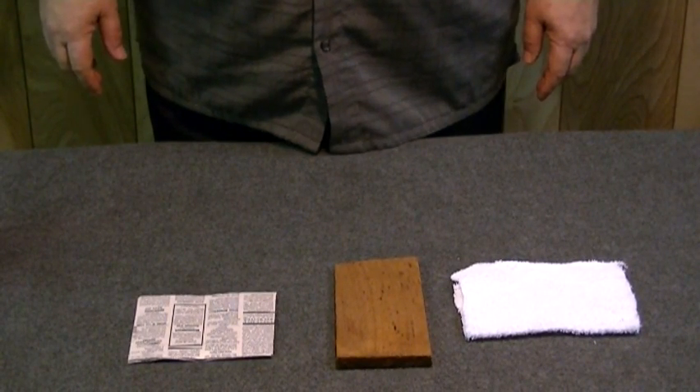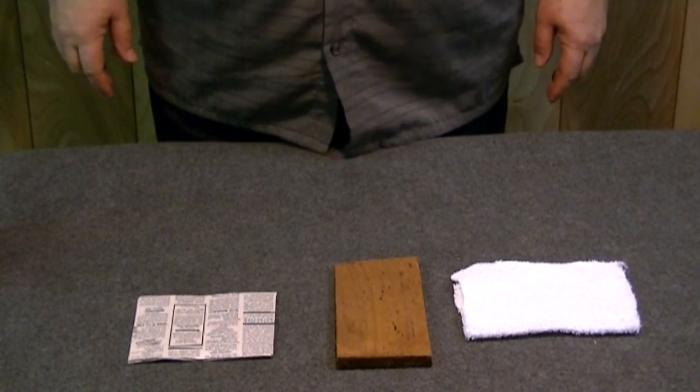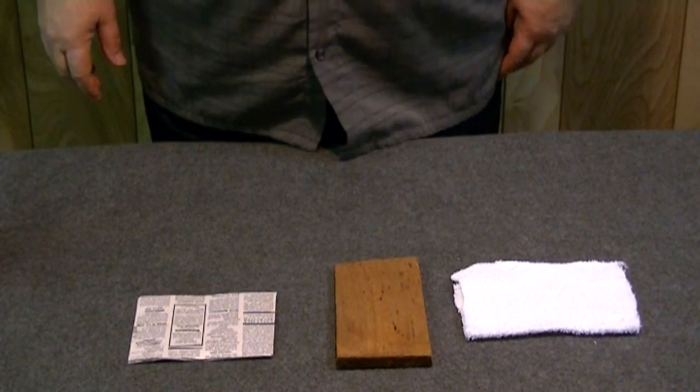In this video clip, we're going to be demonstrating the very first product that Nochar developed in 1986. This is Nochar's Fire Preventer.